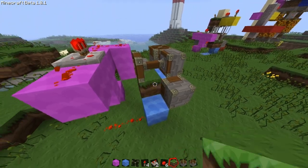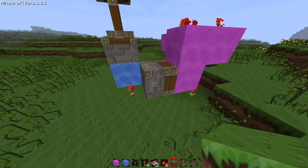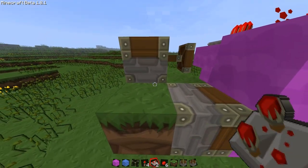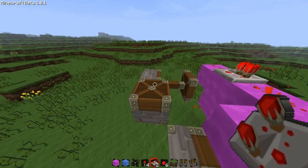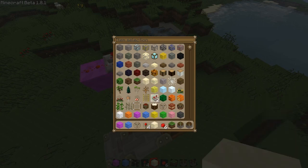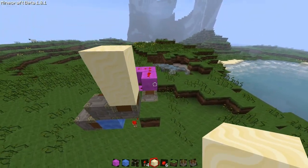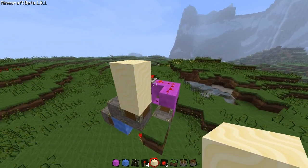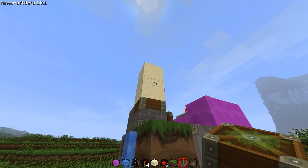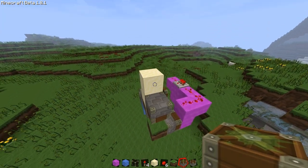Then we want below here: grass, grass, grass, grass. And while we're at it, let's get some sand. So these two sand blocks, when it pushes up, will push outside of things. And this will be our little reset module.